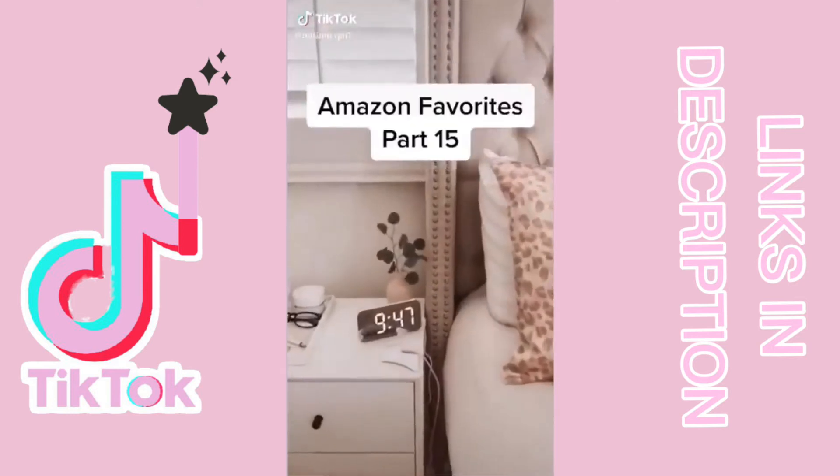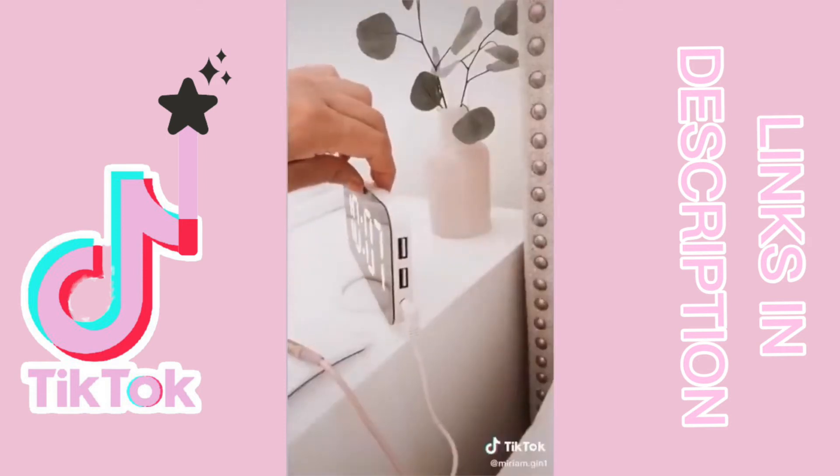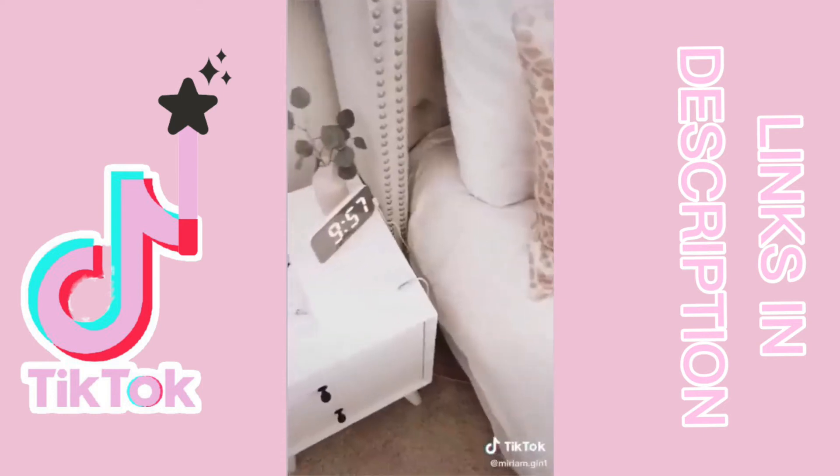Amazon favorites part 15. This digital alarm clock with two charging ports and this magnetic cable organizer — what do you keep on your bedside table?